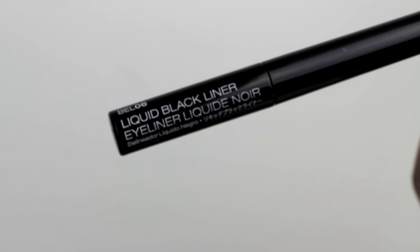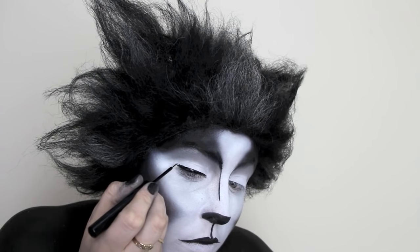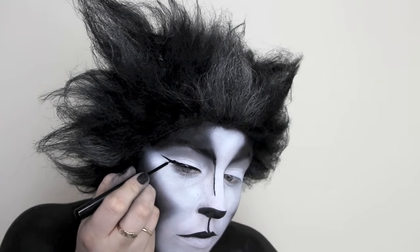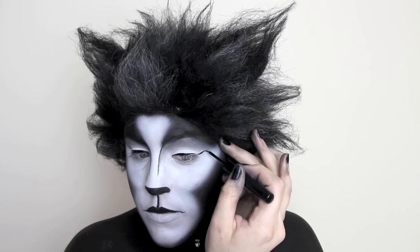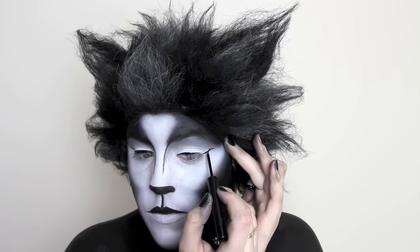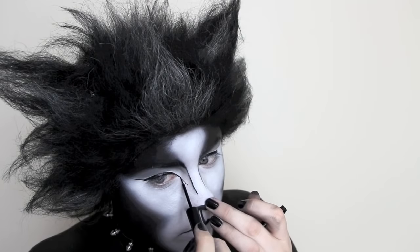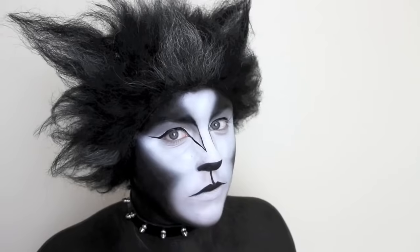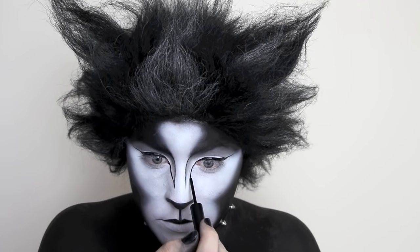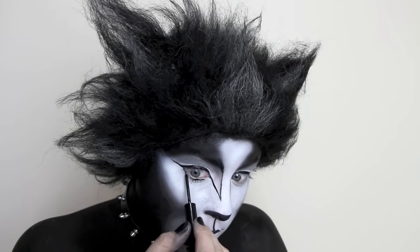This wouldn't be a cat makeup without a huge cat eyeliner, so I'm taking a black eyeliner and simply drawing the biggest cat wing that I could possibly do. To add some dimension and shape to this makeup, I'm connecting my eyeliner from the inner corner to the line on my nose, and then rubbing that line underneath my bottom lash line.